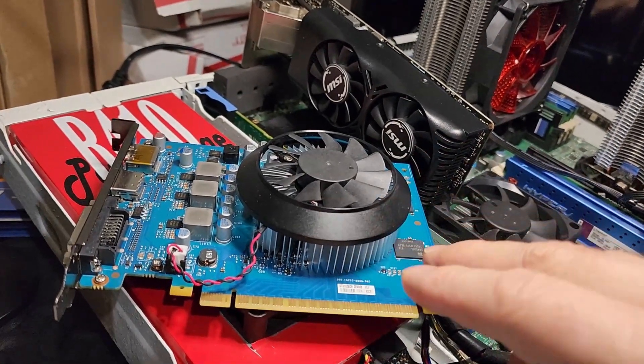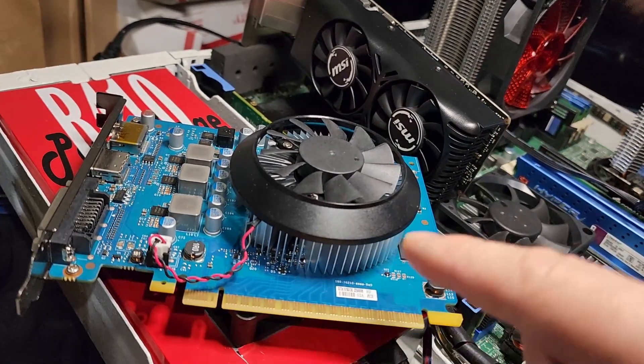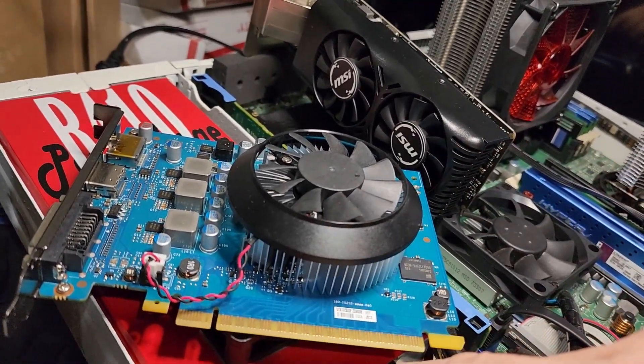Ladies and gentlemen, we have two GTX 1050 cards. One is 2 gig and one is 4 gig. Which one can battle each other for the faster GPU? Stay tuned and find out.